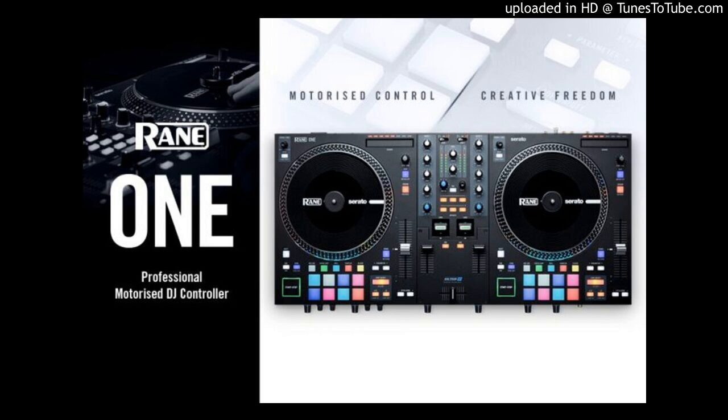Rane, an established innovator and leader in the DJ industry, have announced their unique professional motorized DJ controller, The One. Opening the doors and welcoming more DJs into the Rane family, The One is a complete DJ solution designed around Rane's intuitive performance layout. Proudly showcasing all the trusted hallmarks of Rane's quality build and intricate DNA, The One continues Rane's dedication to the foundations of the art of DJing in a digital world to a wider audience of DJs.